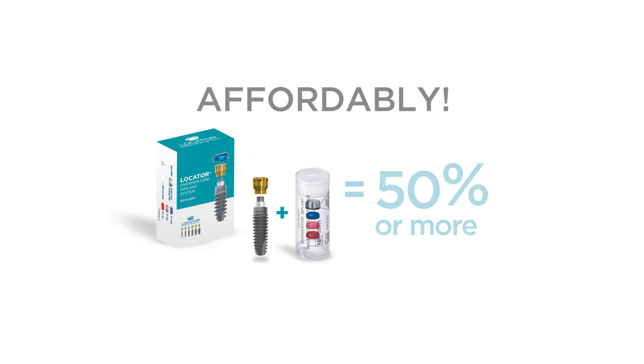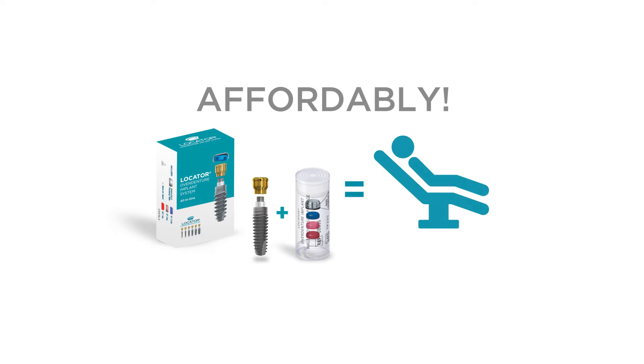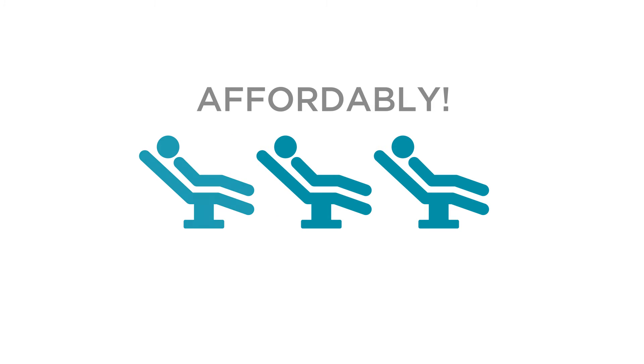By bundling the abutment and implant, we can reduce the cost of Locator pairings by 50% or more. This inclusive pricing gives you the power to expand your practice's offering in order to provide overdenture treatment to a range of underserved patients.